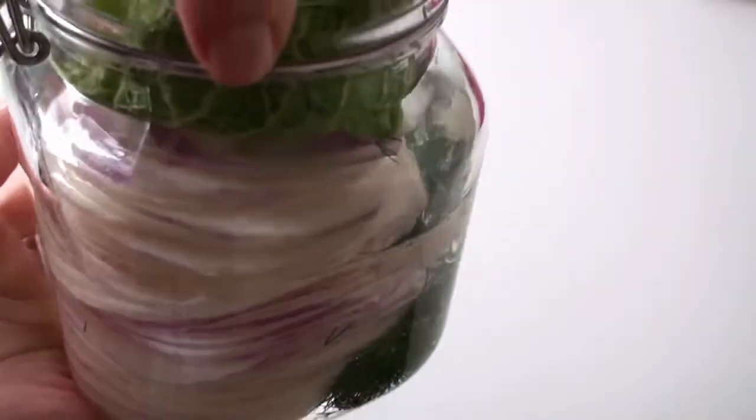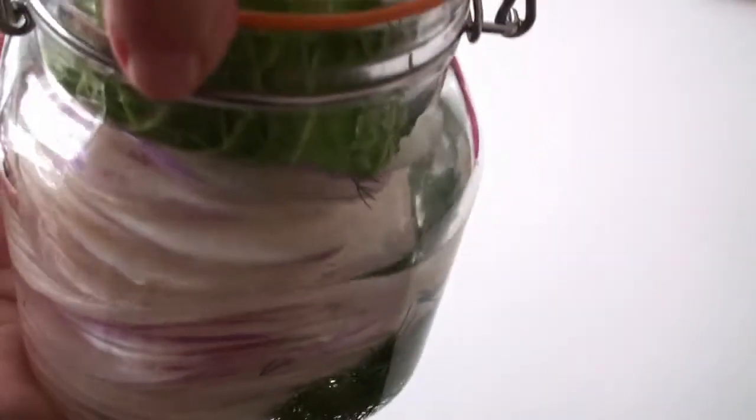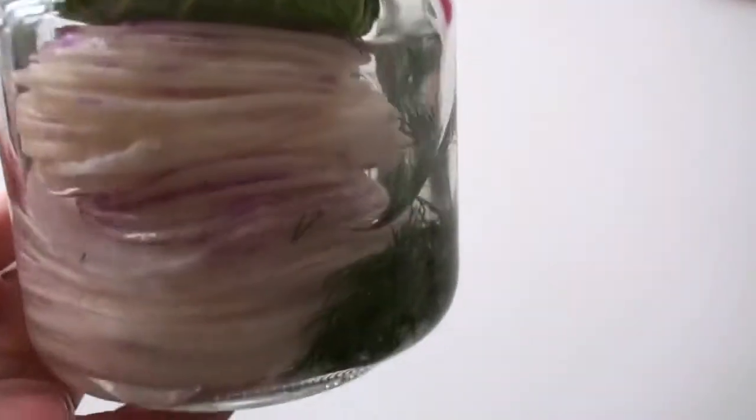Here it is — looks quite pretty. Put it aside and let it ferment. Burp it now and then, and I would say at least seven to eight days.